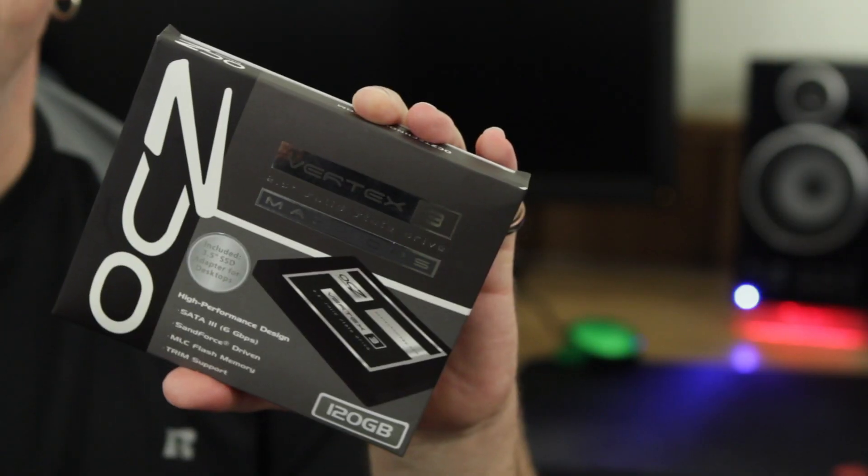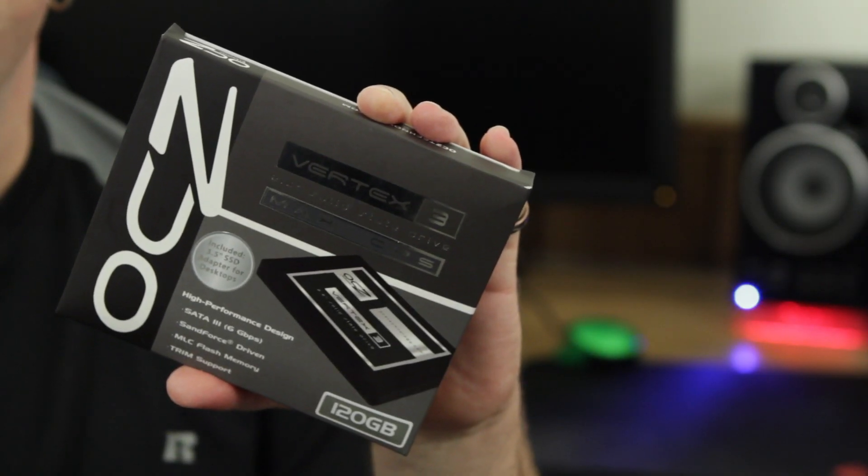Now, if most of you people out there like everything in your life fast — you like fast food, you like fast cars — then you definitely want your SSD to be fast. That said, today we're going to be doing the unboxing and a first look at something really cool from OCZ. This is their OCZ Vertex 3 Max IOPS Edition drive. For speed, it's supposed to have 500 read, 500 write.